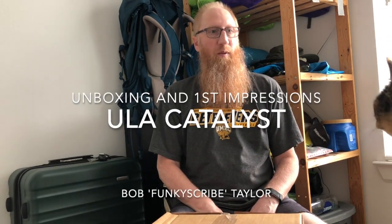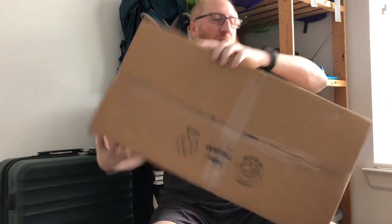Good morning! Always nice to wake up with someone knocking on your door with new stuff. Very excited about this. This morning I'm going to do an unboxing and initial impressions review of my new ULA Catalyst backpack.